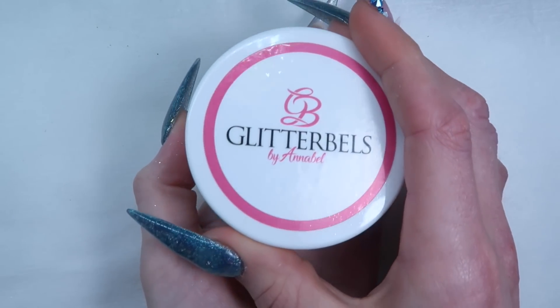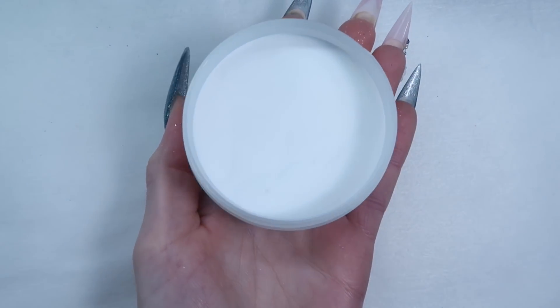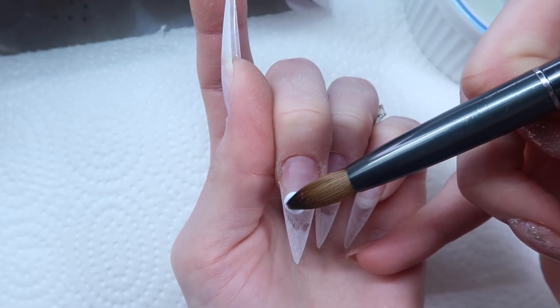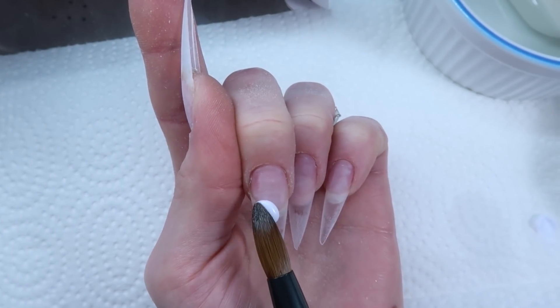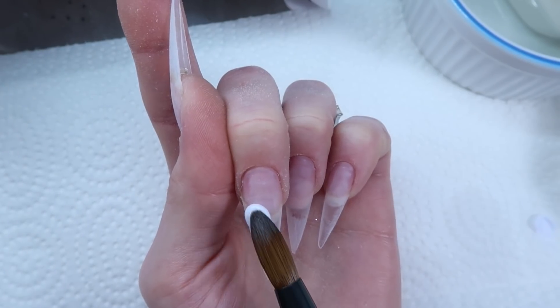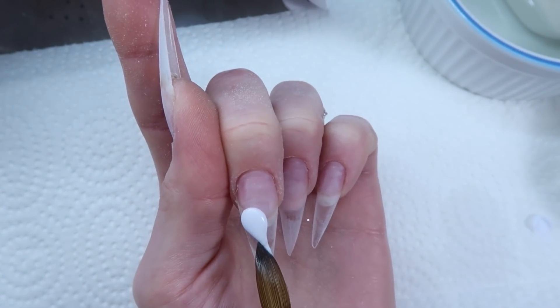I started by already applying clear tips and a base, and now I'm just coming in to do a heart. This is going to be an encapsulated heart, so I'm going to be using Glitter Bells Snow Drops White and the Glitter Bells number 12 brush. You start by applying your white and I'm just doing one side of the heart first, patting it into place and using my brush to create the heart.